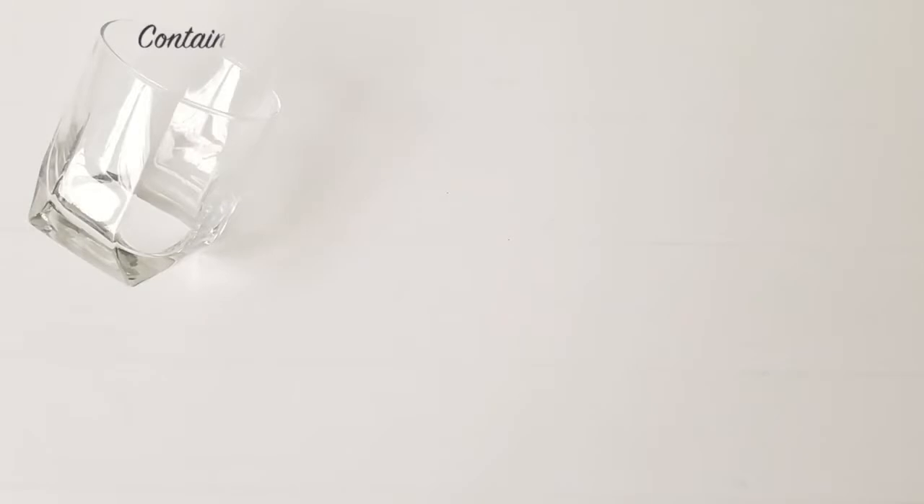Recently I found this hack which helps me achieve a similar look and it avoids creating the entire mess while doing this nail art. If you're new to nail art, you're definitely gonna fall in love with this tutorial. So without wasting your time, let's get started.